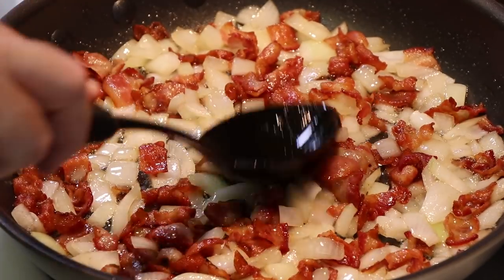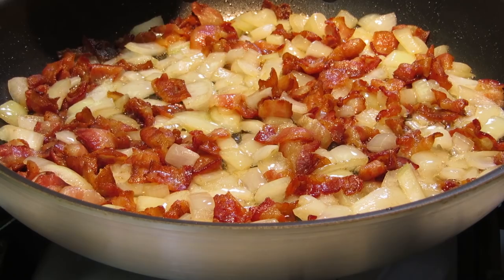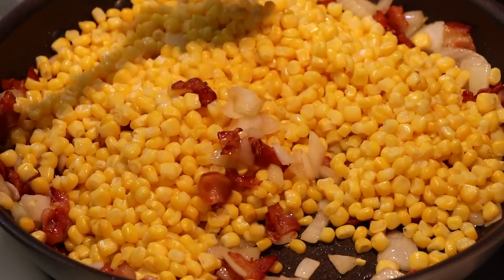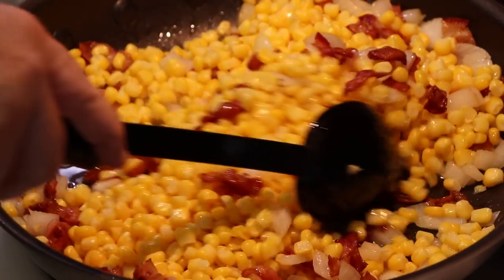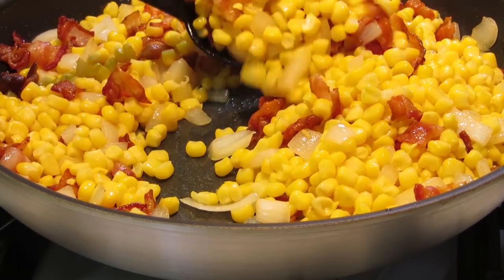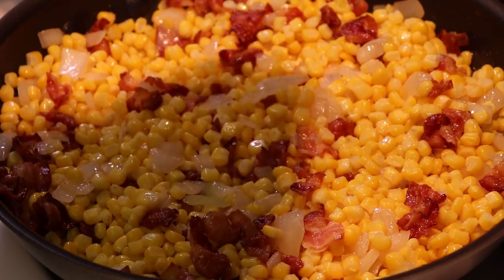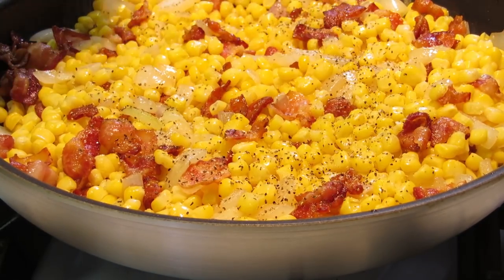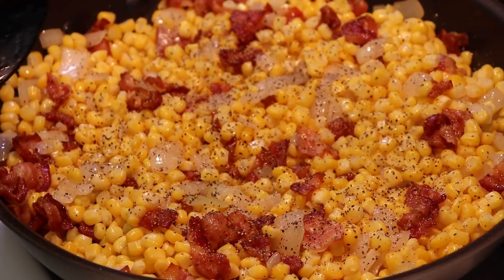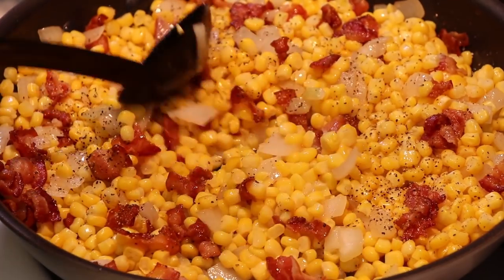Our onions are softening nicely — it is time to add our corn. This corn was frozen; I thawed it out in the microwave a little bit. You can do the same, or just leave it sitting out until it comes to room temperature. Slowly work the corn in, get everything mixed up, fold it in. Sometimes we've used a fire roasted corn, which is really good in this. I'm going to crank the heat up a little and add some salt and pepper. Pepper goes really well with this because pepper goes good with corn. You could add barbecue sauce, hot sauce — this is a great base for your own flavors. But you don't have to add anything because it's bacon, onions, and corn. The only thing you could add to make this better is more bacon.